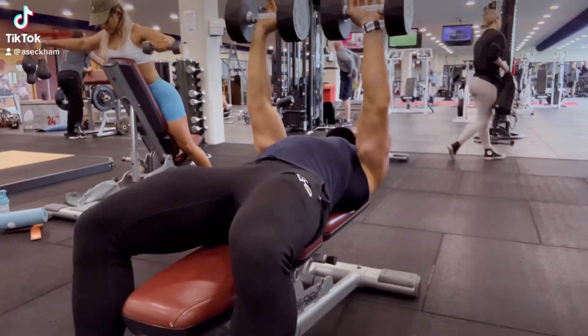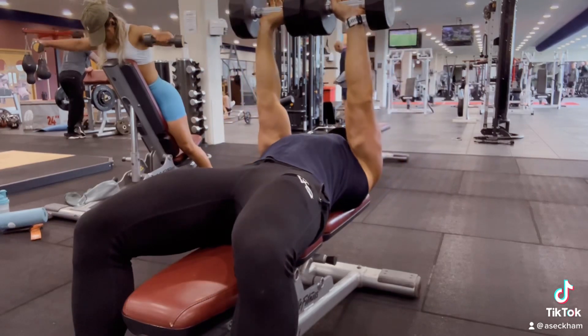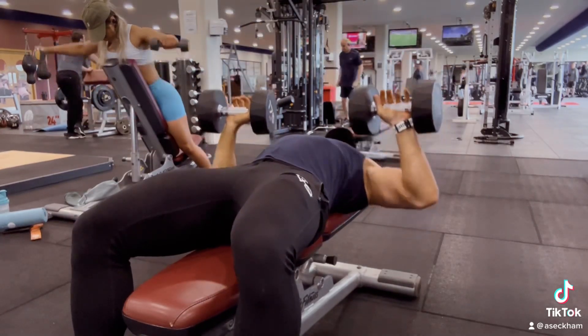Flat bench dumbbells — we're doing a press into a narrow press. Usually eight reps of each because we're just doing a superset instead of a triset.